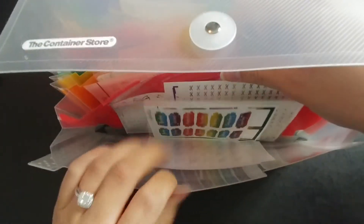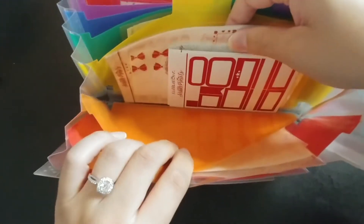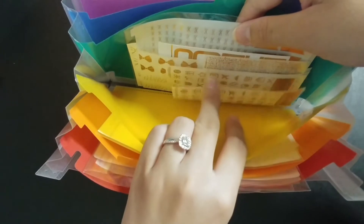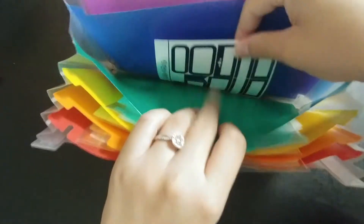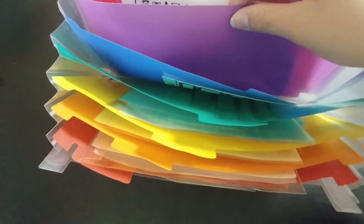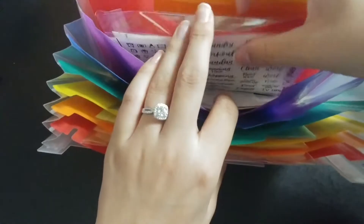In the first section I have rainbow, then pinks, followed by reds and oranges. Then the gold that's not actually gold — so like matte bronze, copper, champagne lights, things like that. Blues and greens. Purples, which are currently being used for a weekly planner spread. Mixed metals and black.